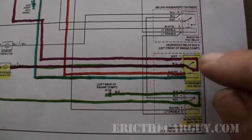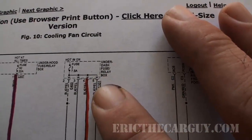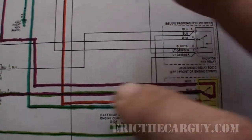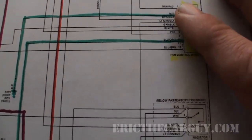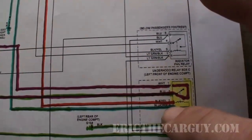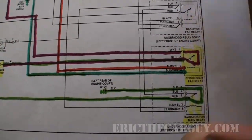We also need to look at the control side of the relay — what turns the switch on and off. It gets its power from fuse number three in the under-dash fuse box, and goes into the coil side of the relay. It is energized when the circuit is grounded through this fan control module, which has its ground at the right kick panel. The control module is like the guy at the switch — it gets inputs from other places, then decides when to turn the condenser fan on by energizing the relay coil.